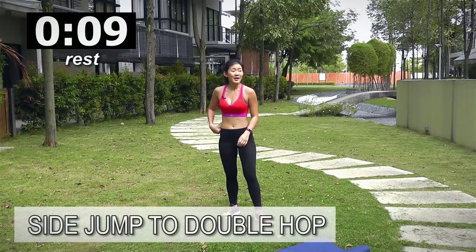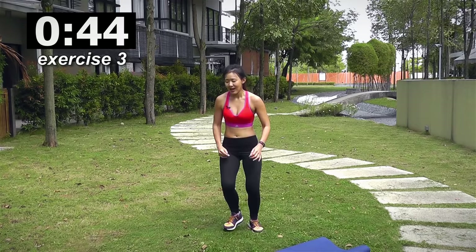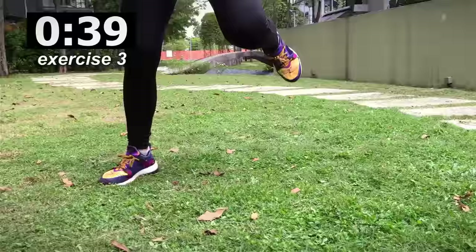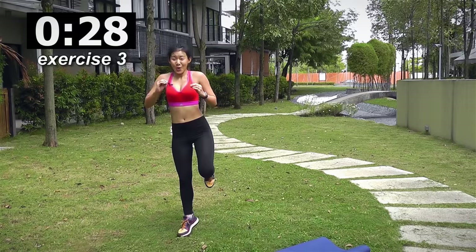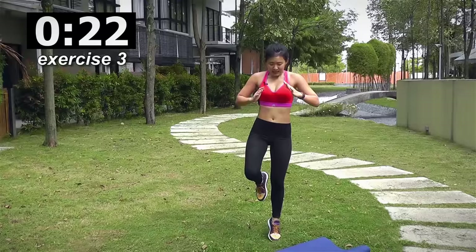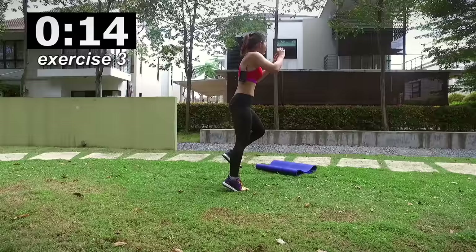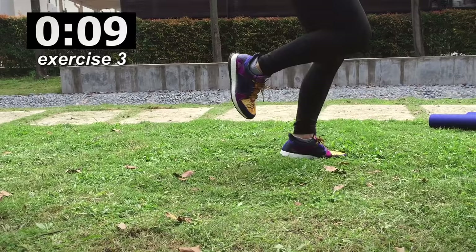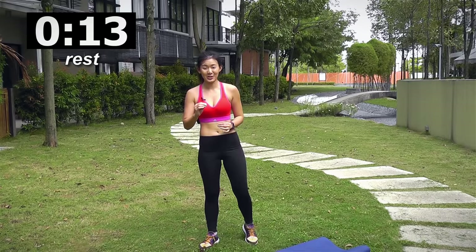Next workout will be side to double hop. So just jump to the side, double hop, jump to the side, double hop. Breathe deeply and let's go. In order to balance yourself, you have to work on your core. Really feel one leg being engaged at each time. Wide side jump and hop, double. Last 10 seconds — jump, double hop, jump, double hop to the side, double hop and rest it out. Good job.